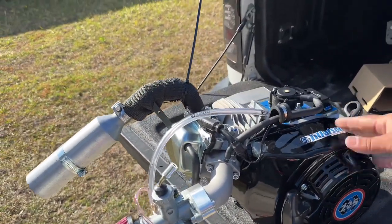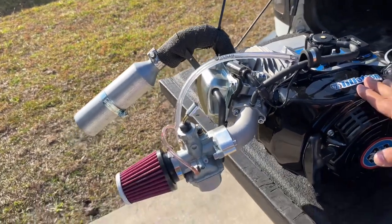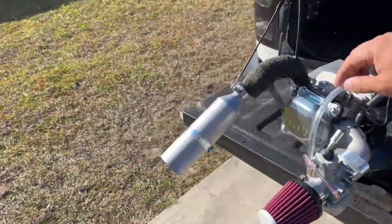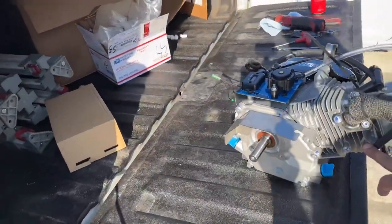Other than that, everything is straightforward — spark plug, put that in. The build was straightforward with no major issues, just some things I didn't like and some things that were different. The bolt sizes: these are 10-millimeter bolts, this is a 5-millimeter, this is 13-millimeter, and then these are 8-millimeter.